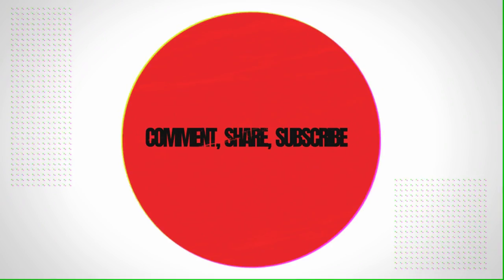Hit the link in the description below, right below the like button. Make sure you subscribe. Until next time — peace and blessings.